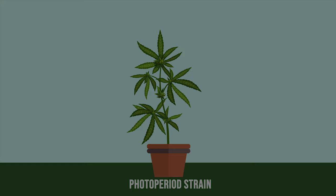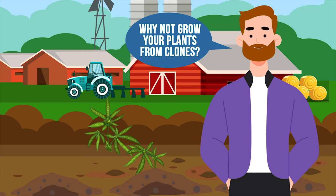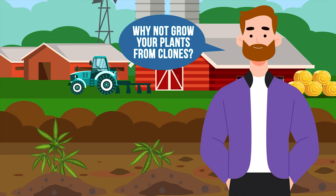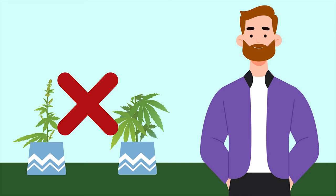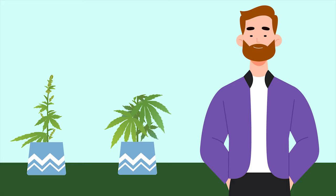Why not grow your plants from clones? Not only does this mean that you can reproduce one of your highest-yielding plants, but it takes far less time to grow a plant from a cutting than it does growing plants from seeds. A word of warning though: don't clone autoflowering strains, as they retain the age of the host plant and will flower before the plant has had a chance to grow to any reasonable size.